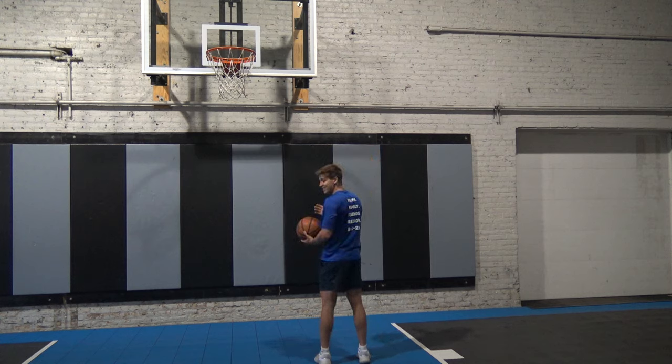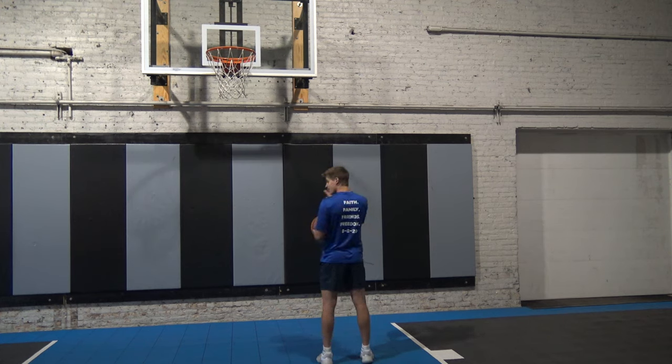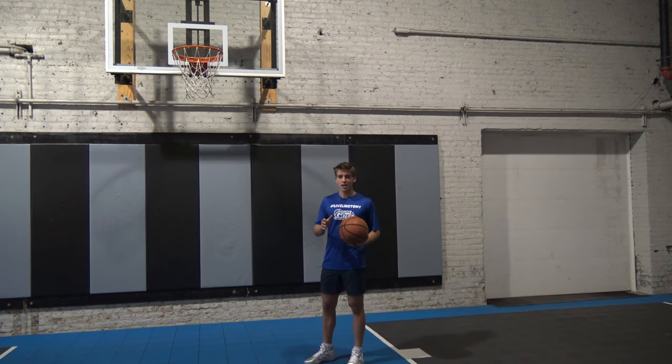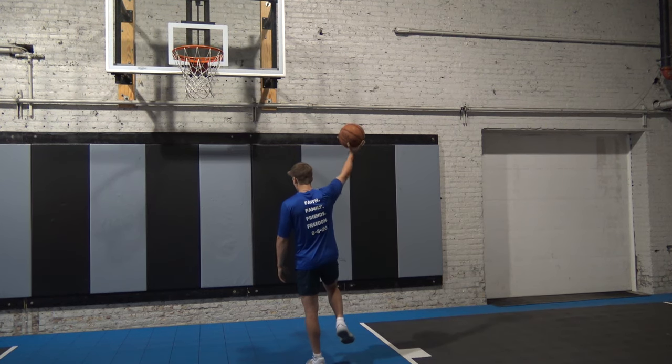So if we say a layup is 'inside outside,' the first word is the bottom half of my body. If I say inside, that means I'd be jumping off my left foot because my left foot is closest to the rim. The second word is the upper part of my body. So if I said 'inside outside,' I'd finish with my right hand because that's the farthest away from the rim.